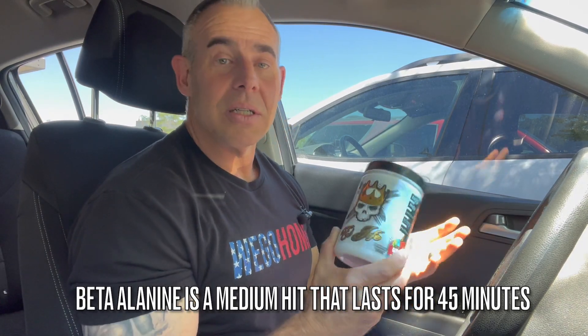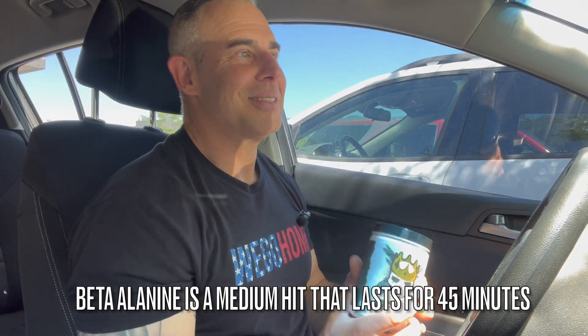Trying to give you guys all the goods, the bads, the uglies on this. Went over the alpha-yohimbine hit, the energy, the focus, the pumps. This is Dave, I'm signing off. Going to go finish off the rest of my day. Like I said in the video, I want to enjoy the ride on this thing for the rest of the day. You guys have a good one, we'll see you next time on the channel.